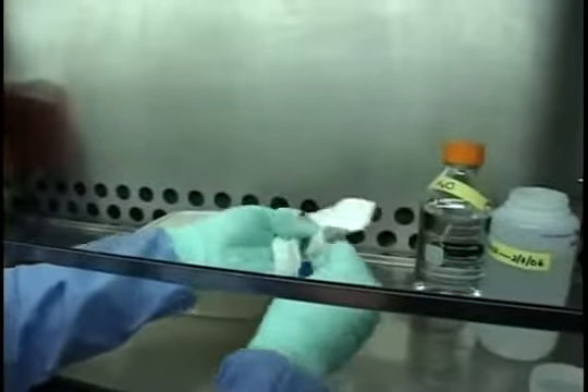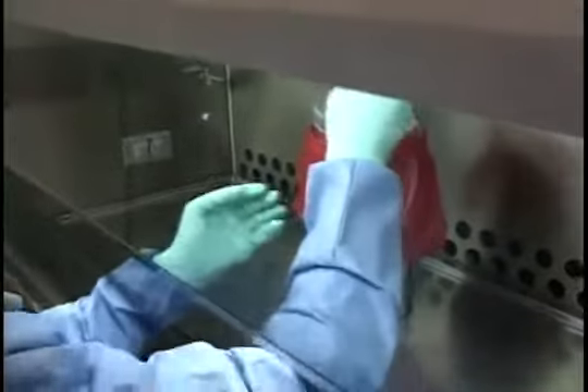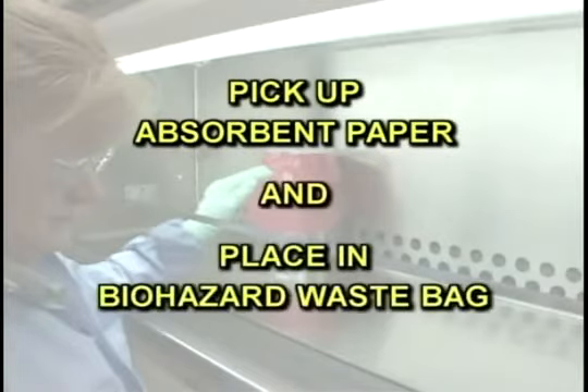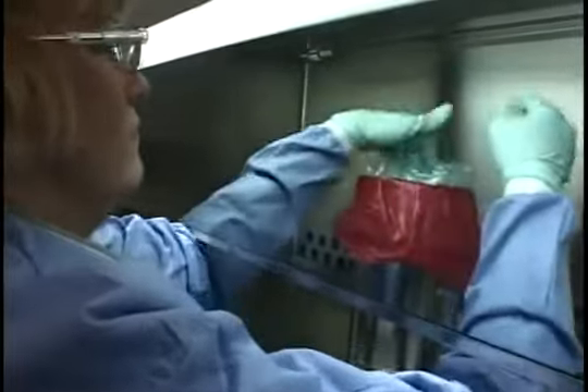When you clean up and shut down your biosafety cabinet, first surface-decontaminate all the materials and equipment. Then place the towels used for decontamination in the biohazard waste container. If used, pick up the absorbent paper and place it in the biohazard waste bag. Remove your outer pair of gloves and also place them in the biohazard waste bag.